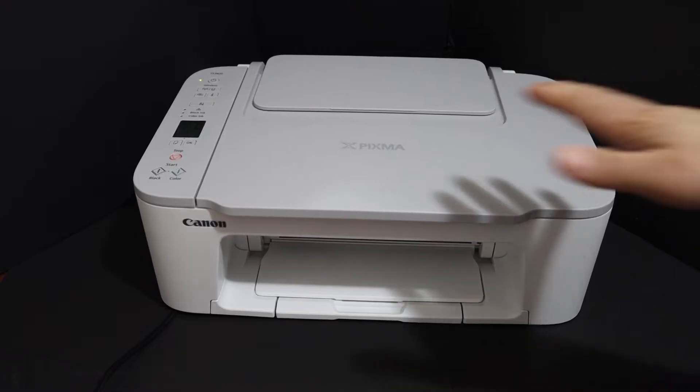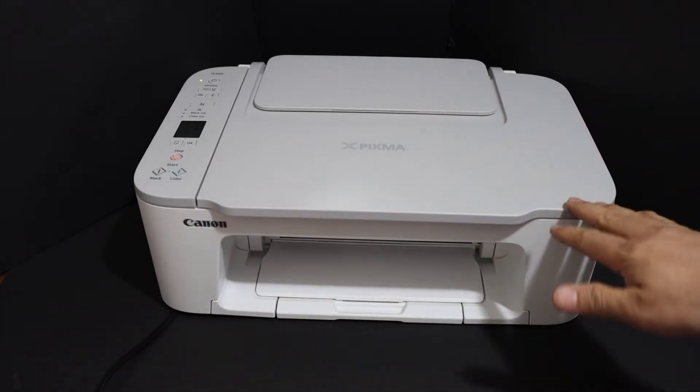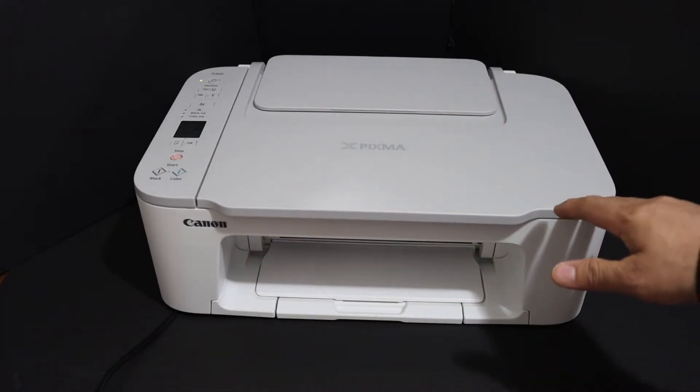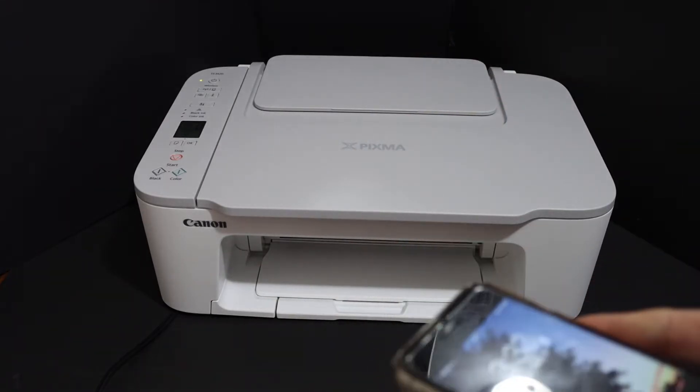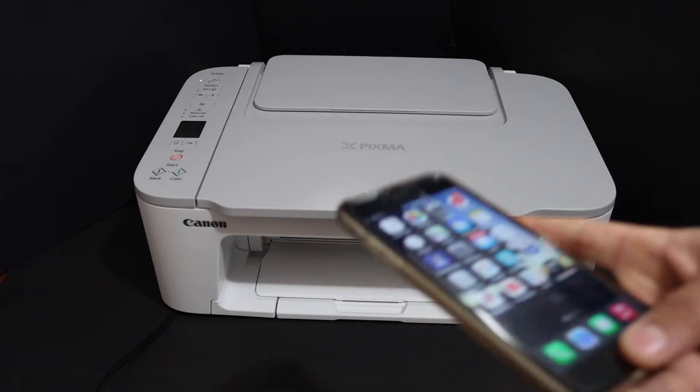Today's video is about the Canon PIXMA TS3440 printer. I'm going to show you how to do the Wi-Fi setup. The first step is to switch on the printer, and once the printer is on, we have to go to any device.